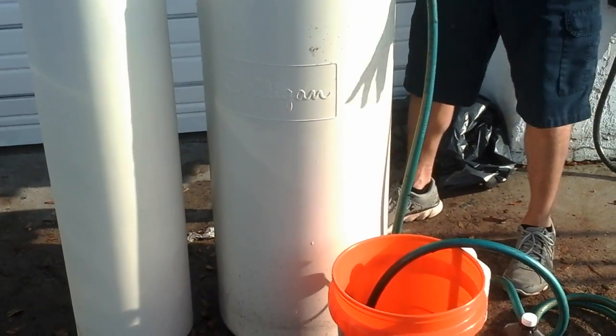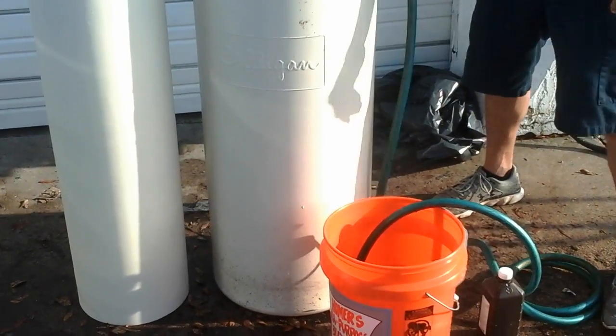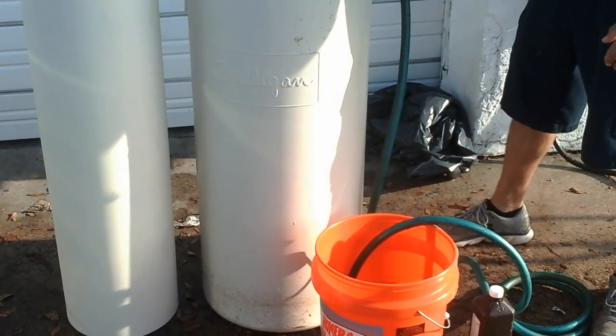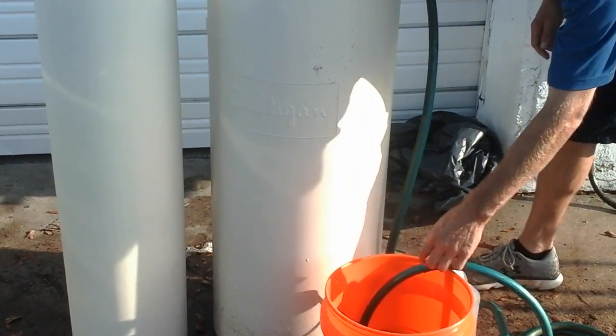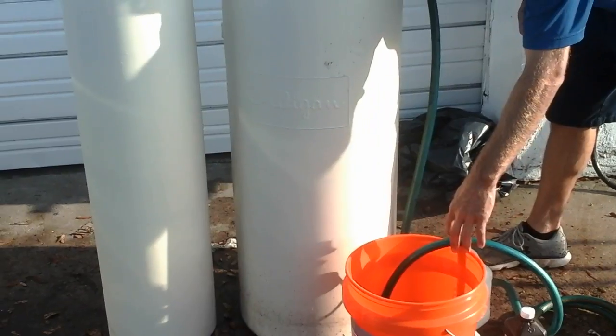You're going to drain the water down to about the height of a five-gallon bucket — so only enough water remains in the salt tank to fill a five-gallon bucket.